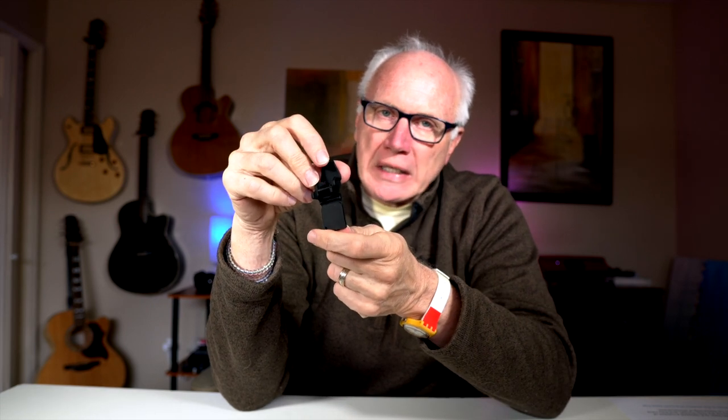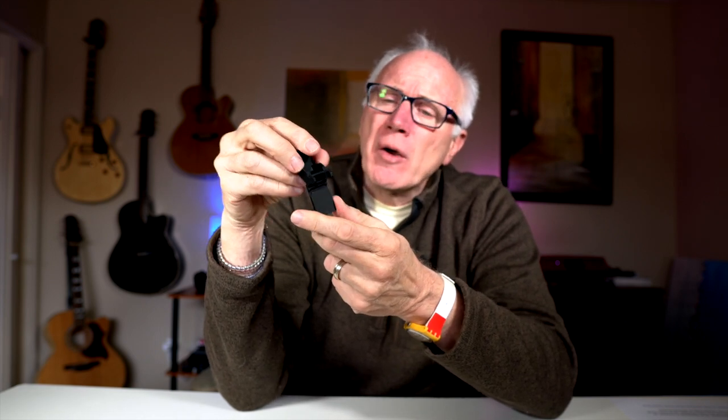It not only protects the gimbal, it also protects the screen as well, with this flat part down here. The good news is that you can leave all of your accessories on and use this at the same time. This thing is made out of really, really tough plastic. It's $19.99 and it's made of plastic with a little bit of rubber here to protect the screen.